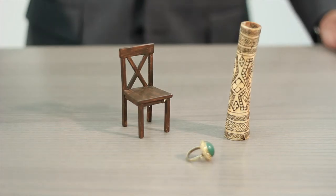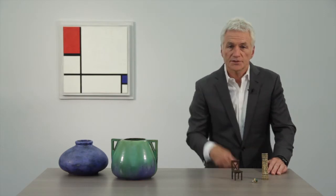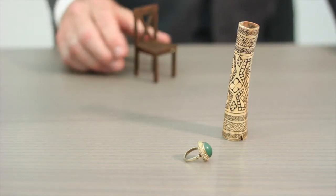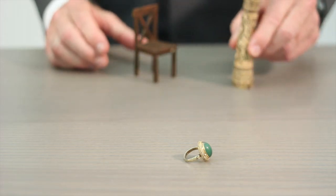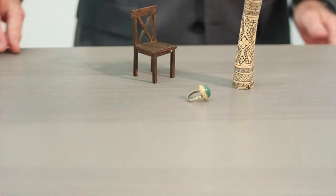When protecting small objects, the magnet can be placed in, on, or under the piece, and the sensor located under the supporting surface. But a standout feature of MAP is the ability to secure multiple objects with a single sensor. Each of these objects is now independently armed.